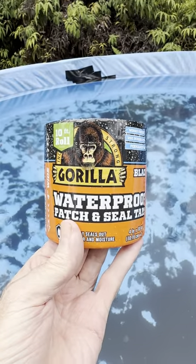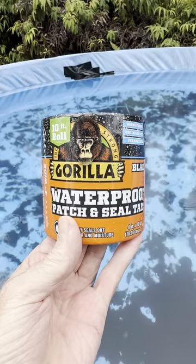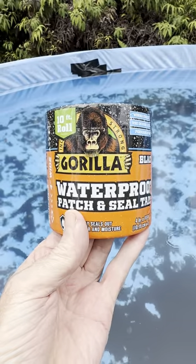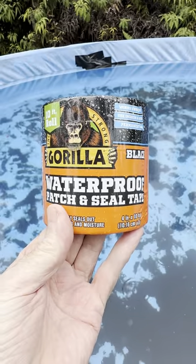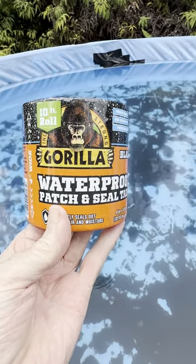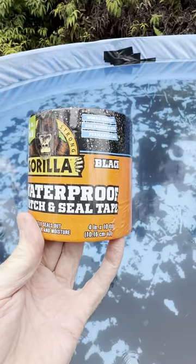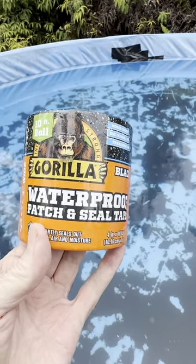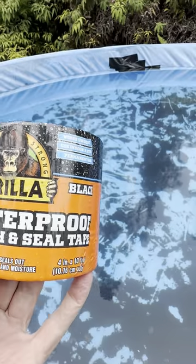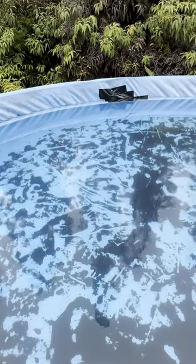Before I take this liner out, which has a few holes in it, one of you recommended that I try some Flex Seal waterproof tape, which I could not find out here. But I found this Gorilla Waterproof Patch and Seal — pretty much the exact same price, about $15 for 10 feet, pretty heavy duty.